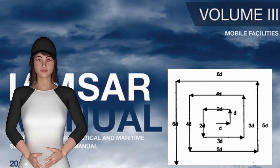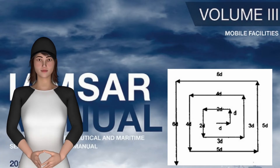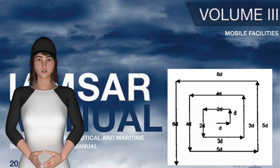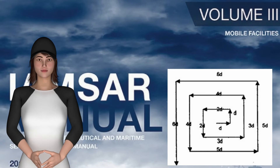We will discuss expanding square search arms or search patterns. Most effective when the location of the search object is known within relatively close limits. The commence search point is always the datum position. To be used by a single ship during a search.